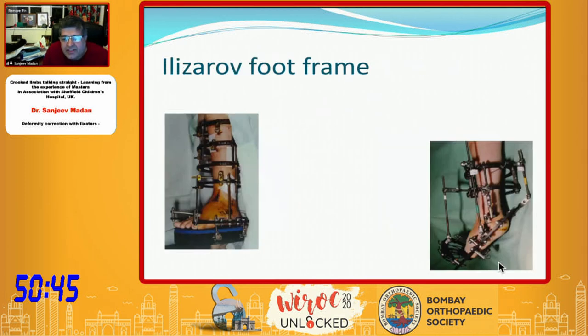For equinus correction, you can put the hinges in place and apply the motor. One of the most important principles is that you have to lock the talus in the ankle joint and then move the whole foot around the mobile acetabulum, so you don't dislocate or sublux the ankle joint. Otherwise, distraction forces can go through the ankle joint and cause problems.